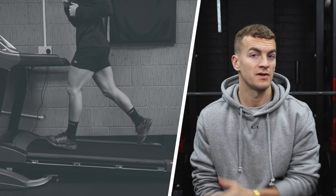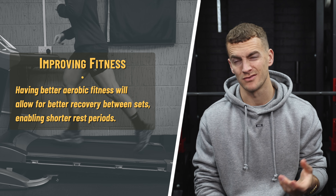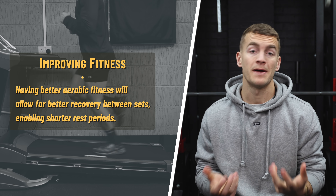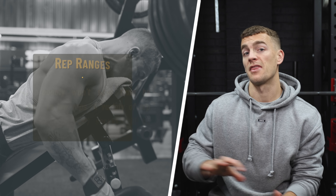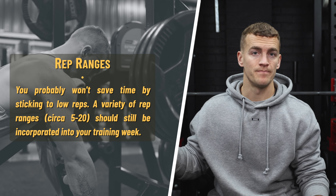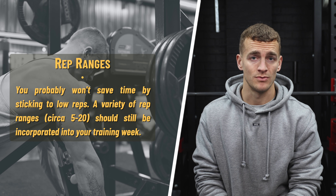If you have an exercise bike or treadmill at home and it's just actual gym time that's limited, improving your cardio can help you build more muscle very indirectly, because it enables you to recover better between sets. This would allow you to take shorter rest periods without sacrificing performance. You might think lower reps make sense because sets are shorter, but at that end of the strength-endurance continuum you usually need longer rest periods anyway — so it's swings and roundabouts. You should still aim to fit a variety of rep ranges into your training.